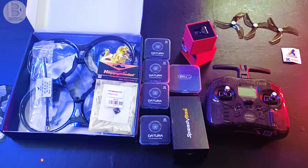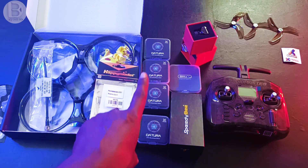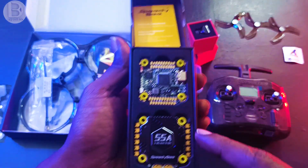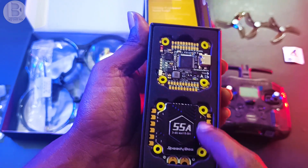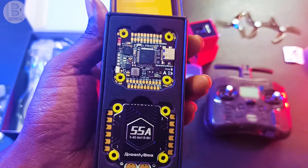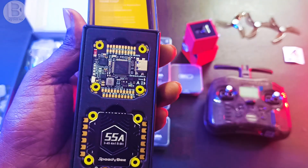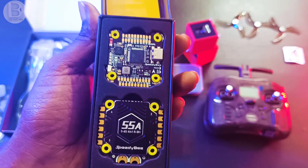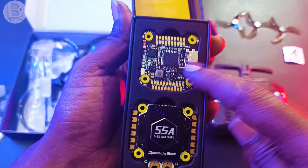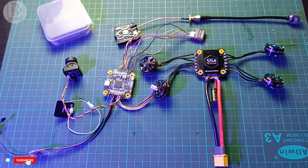First I will take the motors, receiver, and camera and solder everything to the boards. I'll solder the motors to the four-in-one ESC, then connect the radio receiver, VTX, and GPS to the flight controller board. I'll show you the connections, then I'll be back once the soldering is done.